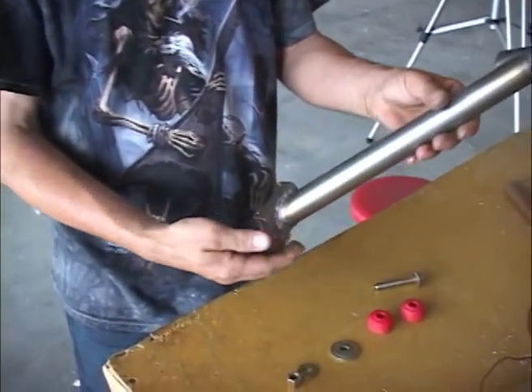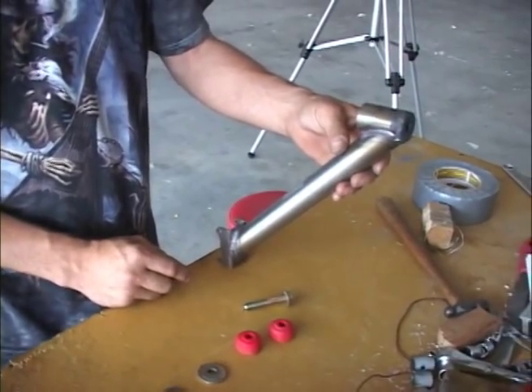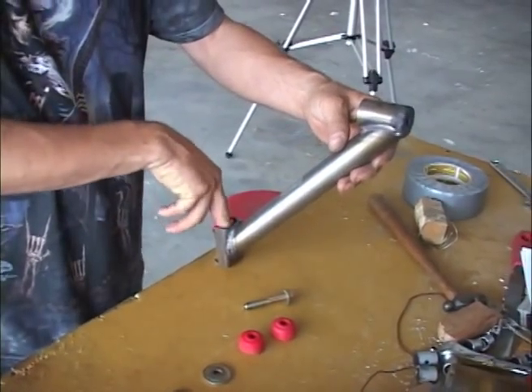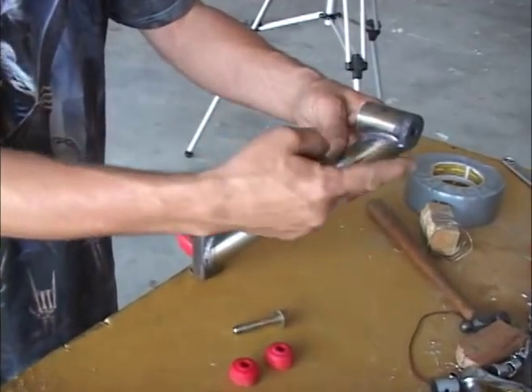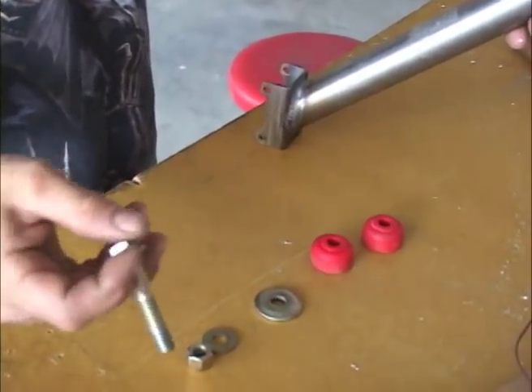We're going to install the front or the bottom mount for the RV-12 Viking. It goes in like this — the nose wheel leg goes through here. This is underneath the engine in the front. You're going to need the 3H bolt with one washer on it.